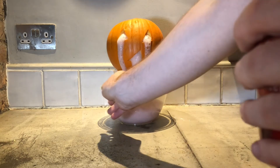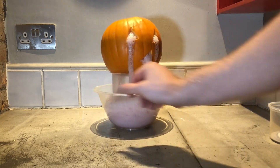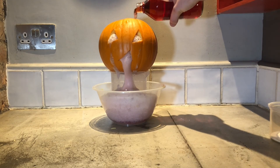Horrible! Look, if you turn it round, can you see? All the brains are coming out as well. But there you go, guys. That is how you do an erupting pumpkin for Halloween. Happy Halloween and I hope you have fun. See you again soon, guys. Bye.